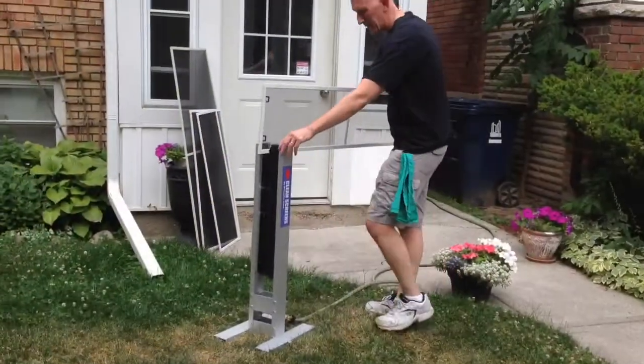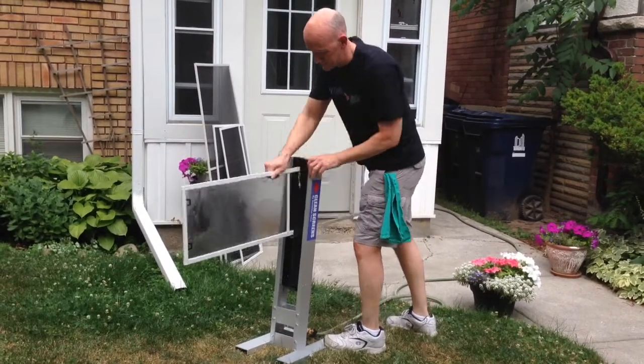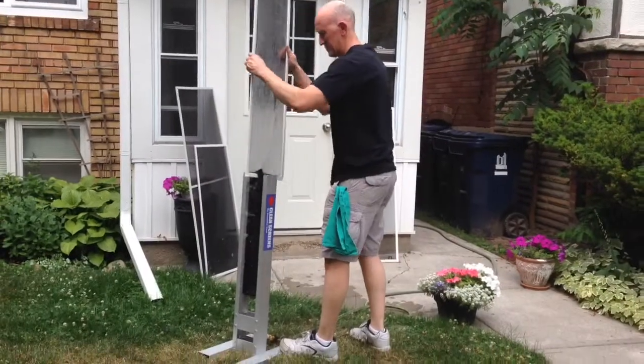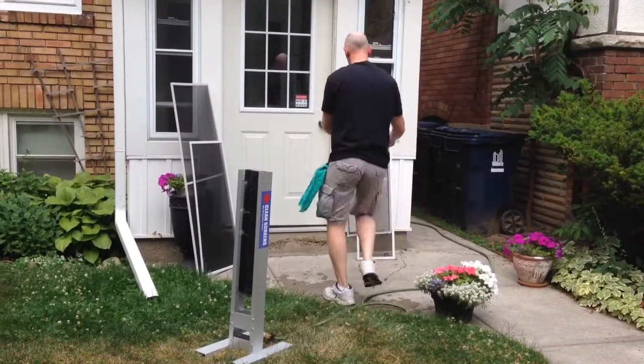Start running your dirty screens through the Clean Screen machine. It's as simple as that. When you're done, give the screen a gentle tap on the ground to remove the excess water, then set aside to dry.